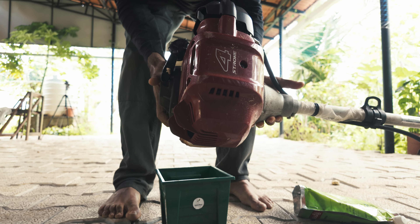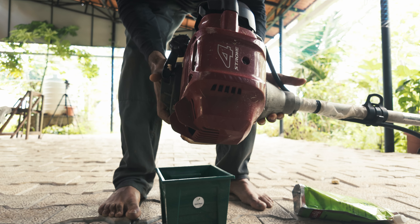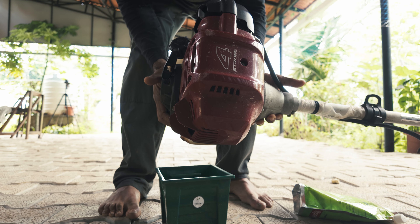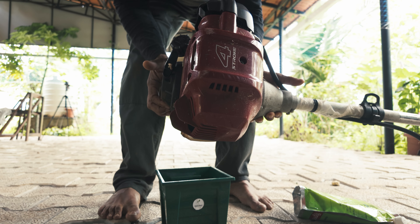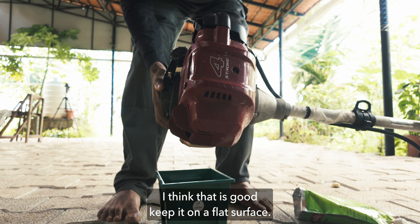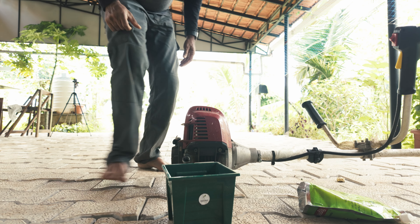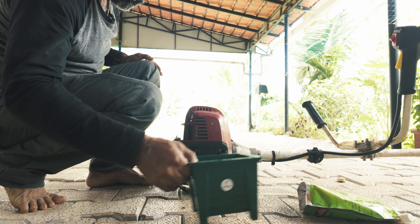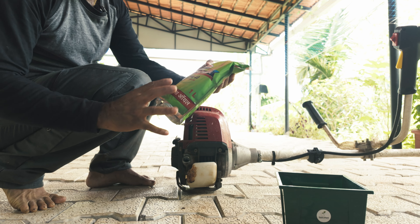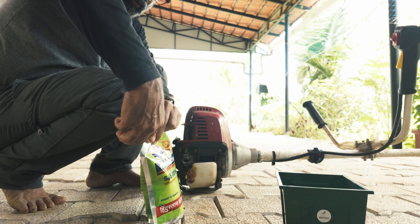I think it would be roughly 80ml. They have said to fill it till the neck of the cap. Keep it on a flat surface. The oil is black actually, so it's good that we are changing it. This should be 20W40 oil — even for the tiller we need to use the same oil.